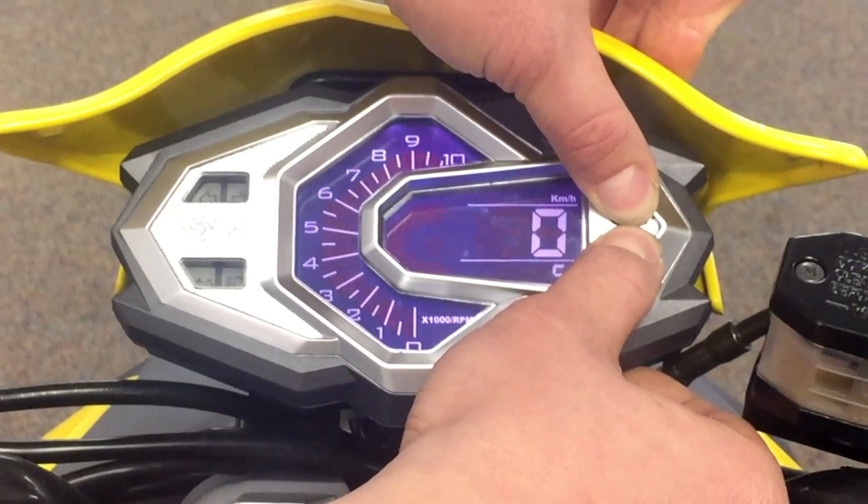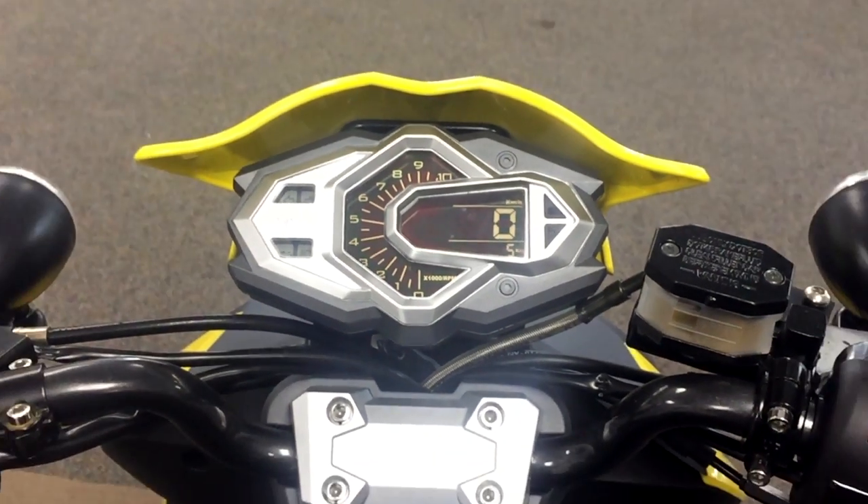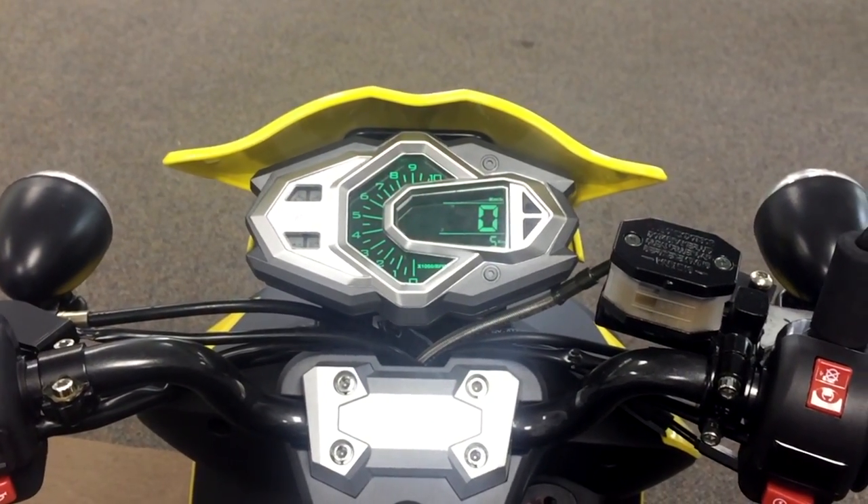After holding the S button for 10 seconds, the oil light should shut off and the customer is ready to get back on the road. That's absolutely wonderful.